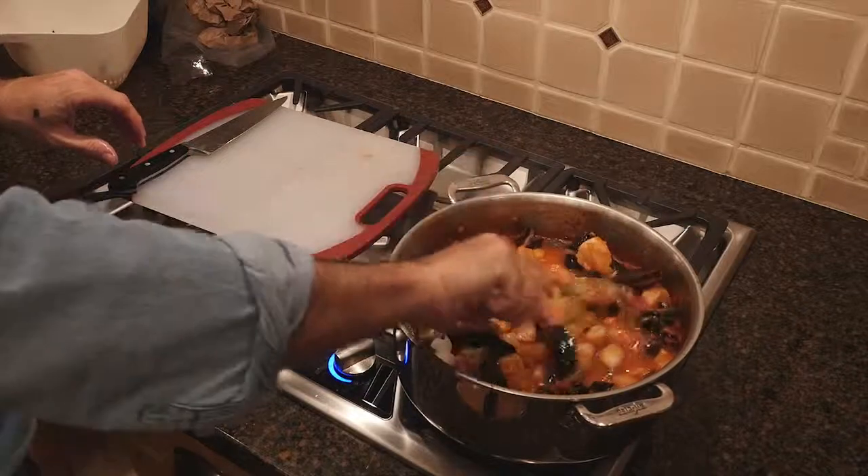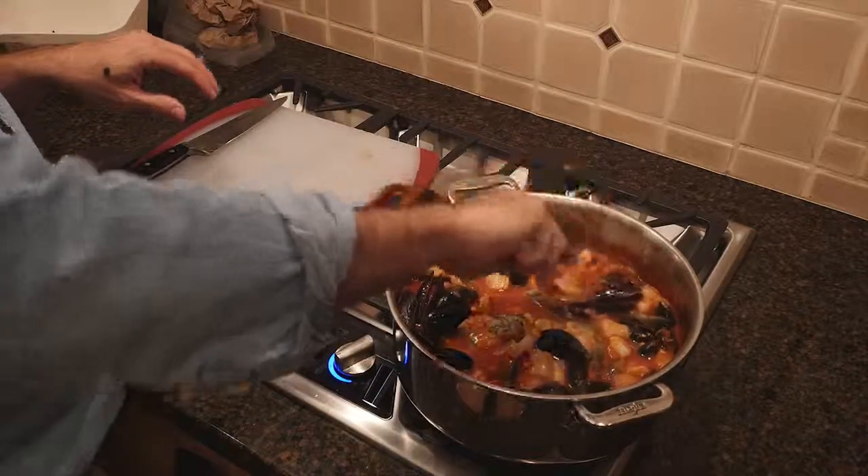And then we're ready to eat. All we need to do is sprinkle a little parsley on that. What do you think? Here we go!